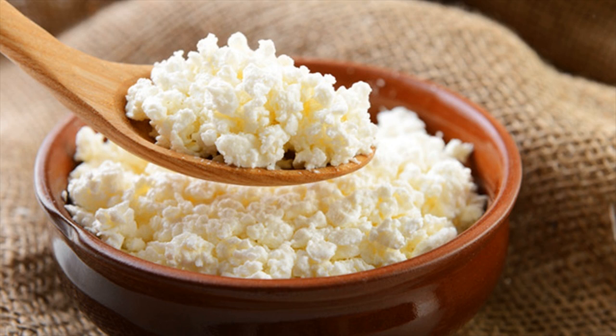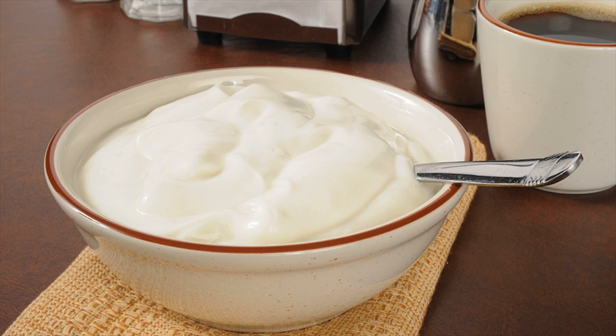You will need 3 or 4 tablespoons of Gram Flour and half a cup of Milk Cream.